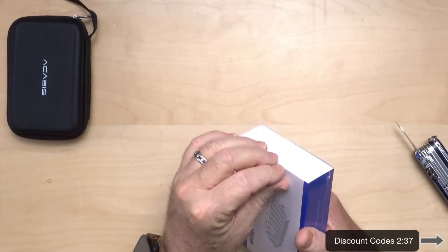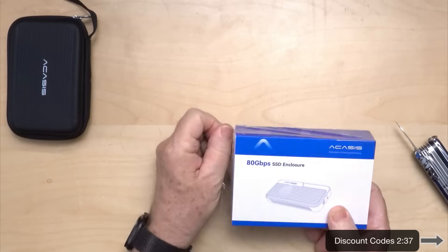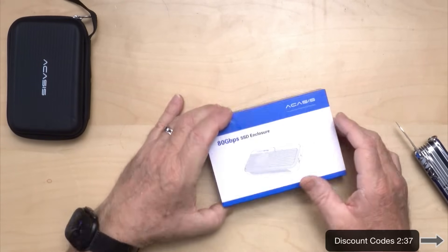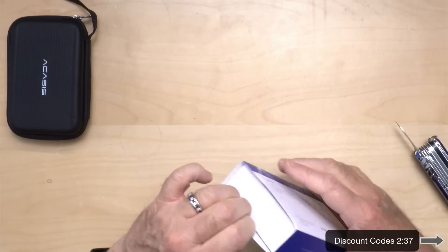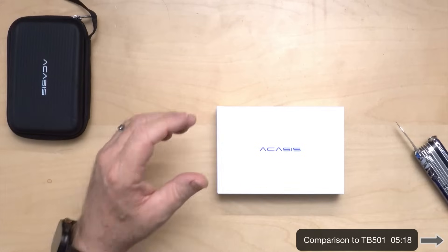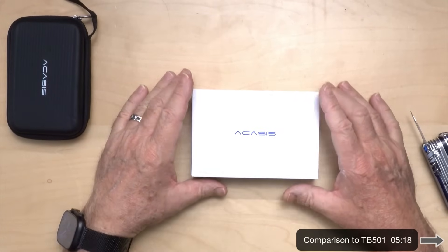As is usual with Acasus, the boxing is well done. Notice this is an 80 gigabit per second SSD enclosure — this is the 501 Pro versus the 501 which I reviewed earlier. I paid about the same amount because I was able to grab a 20% discount coupon. If you want to buy one and save some money, just check their website, get on the email list, and you'll get a discount eventually.